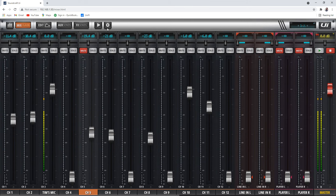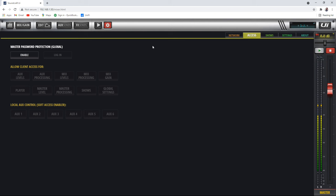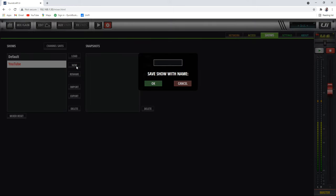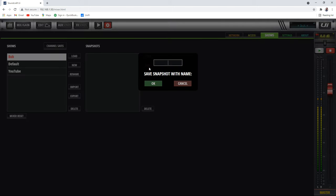The last thing we're going to look at is settings. You can get yourself into quite a bit of trouble here, so if you don't know what you're doing, don't click things. You can set a master password and set what levels of access you want people to be able to have — if you don't want people to get into global settings, you can lock that out by enabling the password. In shows, you can load or save a show. We can save a new one, call it Bob, and we can also save a snapshot called round one.